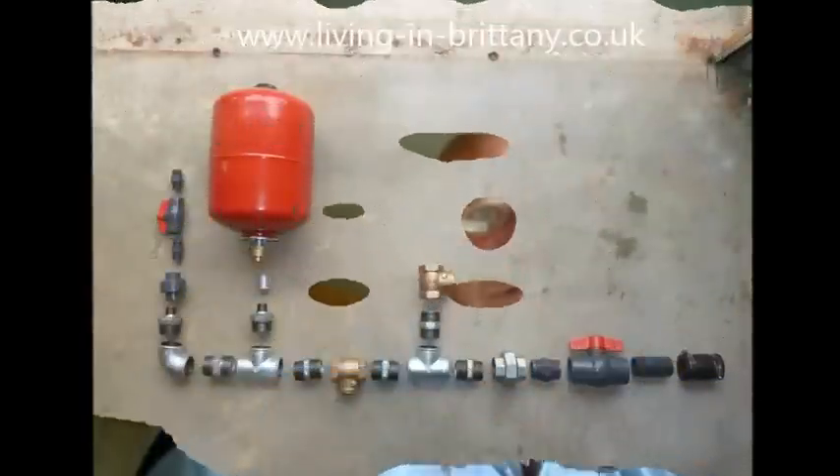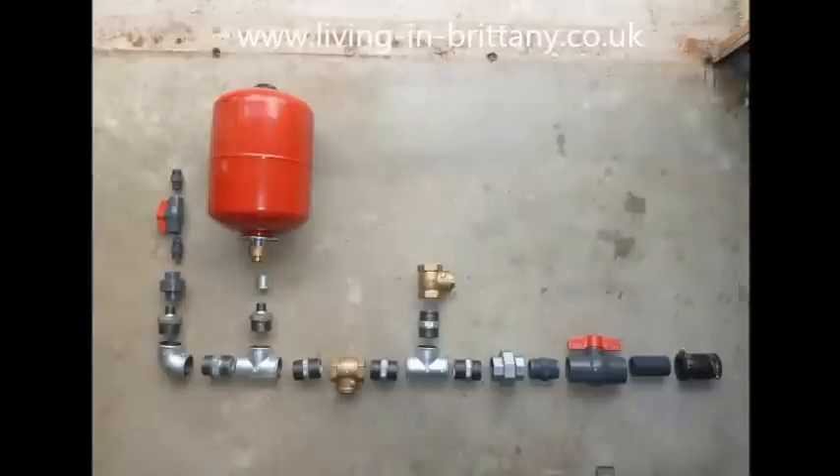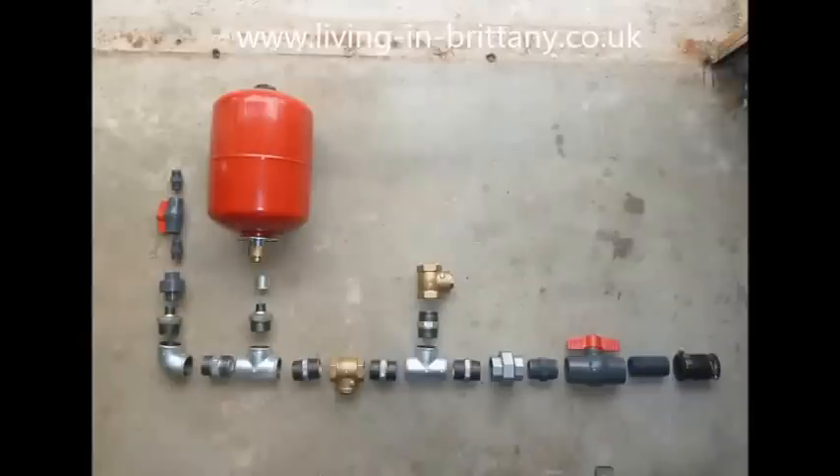Now I'm going to show you the way to go about this. Here we have a photo of the parts I used to build the pump — it's pretty much self-explanatory by looking at it. I'll try to give a list of all these parts at the end of this video. The tank you can see there is a standard expansion tank used in central heating systems, and all these items should be available from most plumbers' merchants.